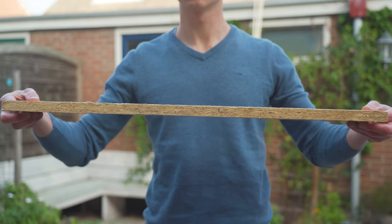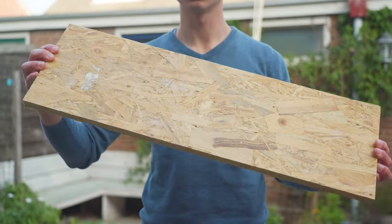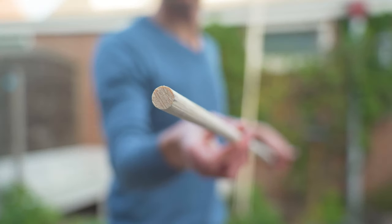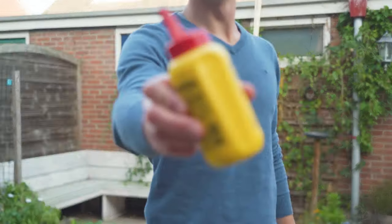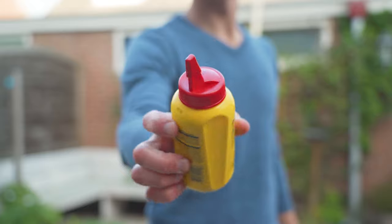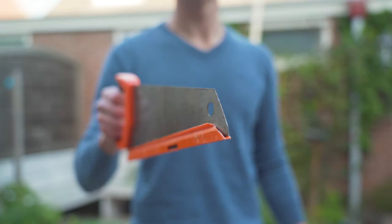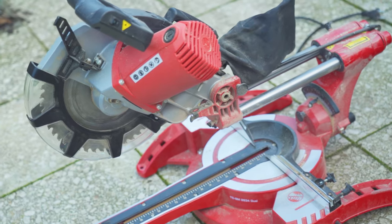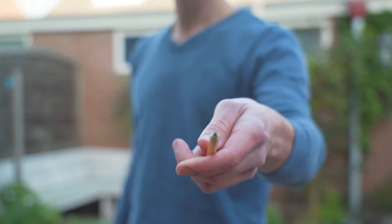To get started with this build I'm gonna go over a list of all the items you're gonna need. We're gonna start with a board that's the size of your tray so it will fit on there. We're also gonna need a wooden rod which will be the size of the holes in your tray, so make sure you measure up before you buy it. Some wood glue, a drill bit that has the same size as the rod, a saw or a big sawing machine, a measuring device, and of course a pencil.